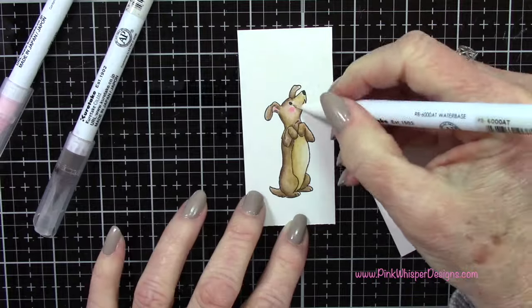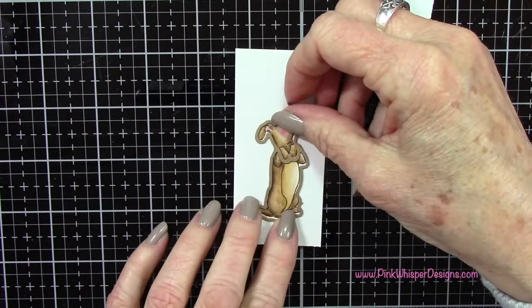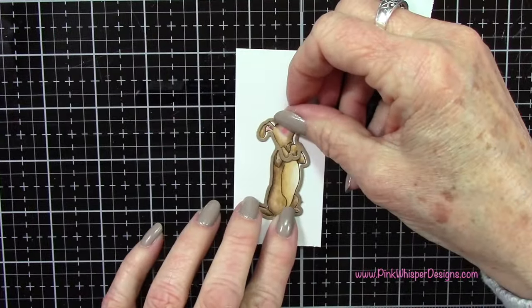We have the coordinating die so we can easily die cut this. I'm going to tape this down with a little bit of post-it tape — just a temporary tape that will hold this in place — and we'll run this through the Sizzix Sidekick machine.